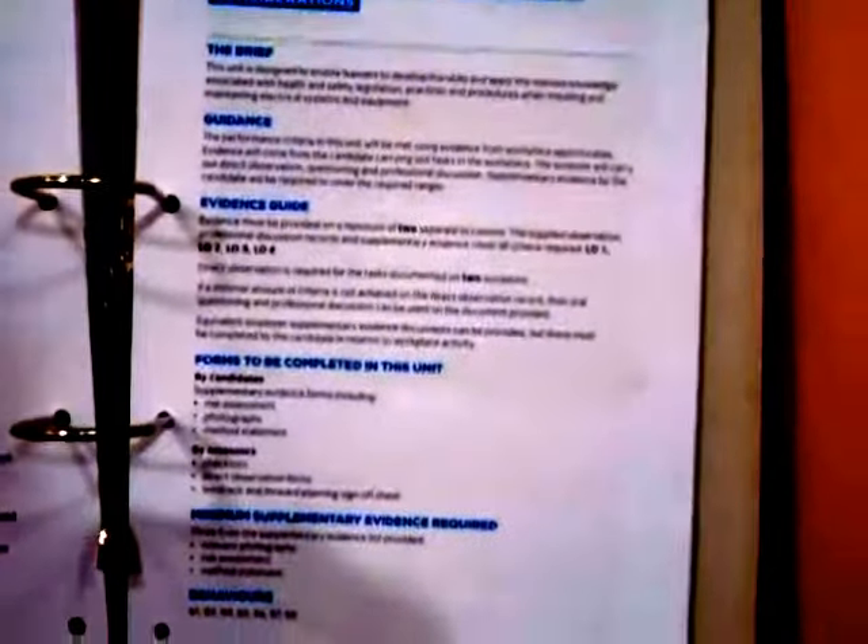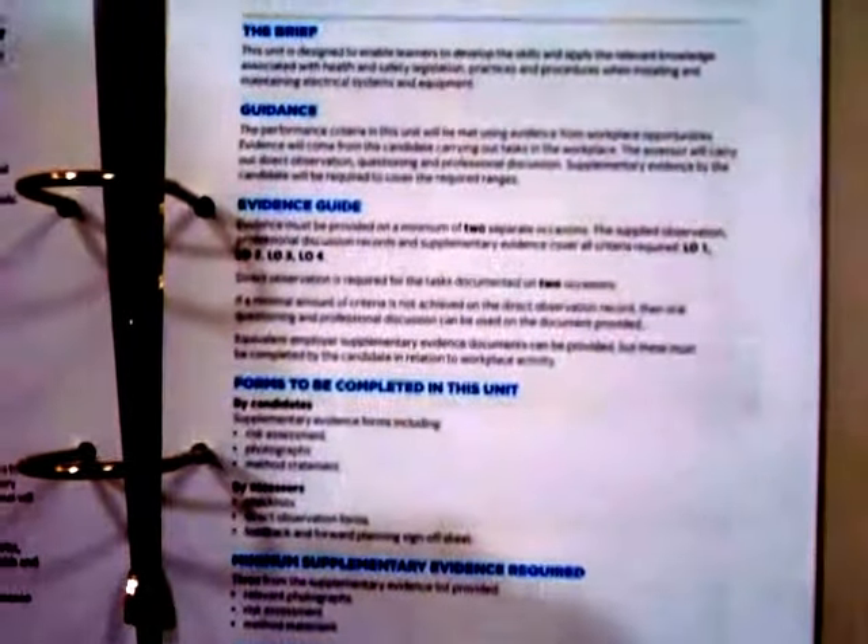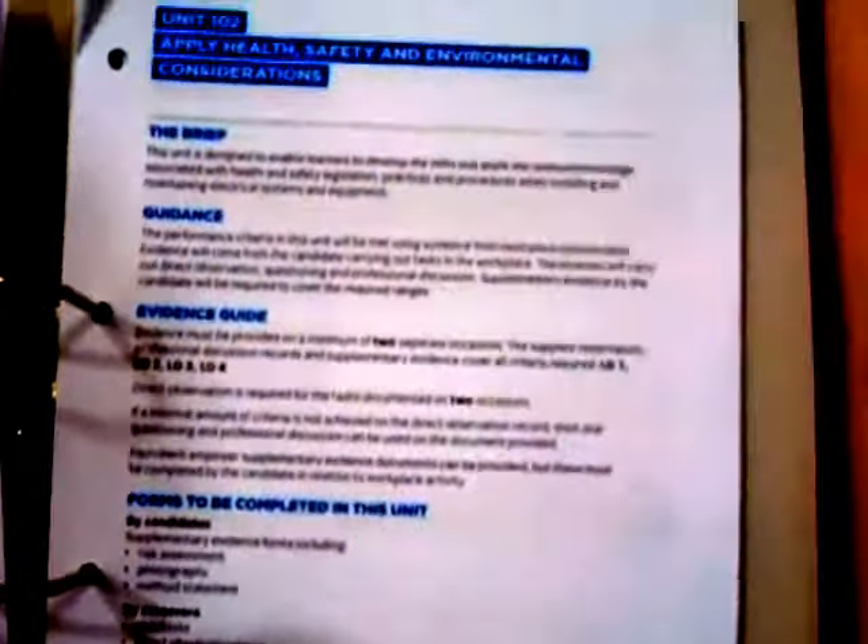Evidence forms to be completed in this unit — it tells you the forms you now need to complete. Whereas before it was not specific, now method assessments, risk assessments, method statements, and items lists are forms which should be completed and which form part of your portfolio elements. These were not clearly listed before, but they definitely are now.